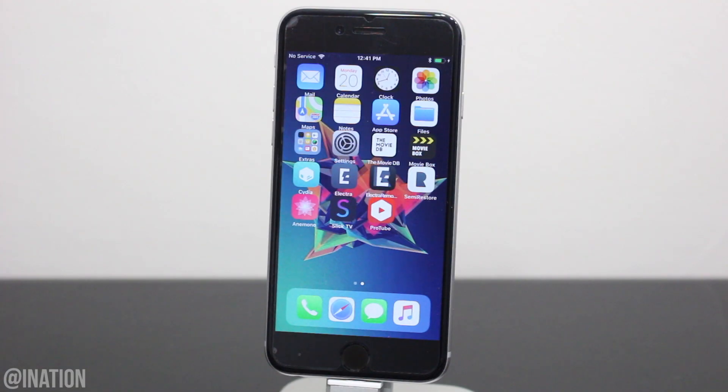What is up YouTube, Nas Rocks here, and in this video I'll be showing you how to automatically sign applications right on your device, jailbroken with Electra.